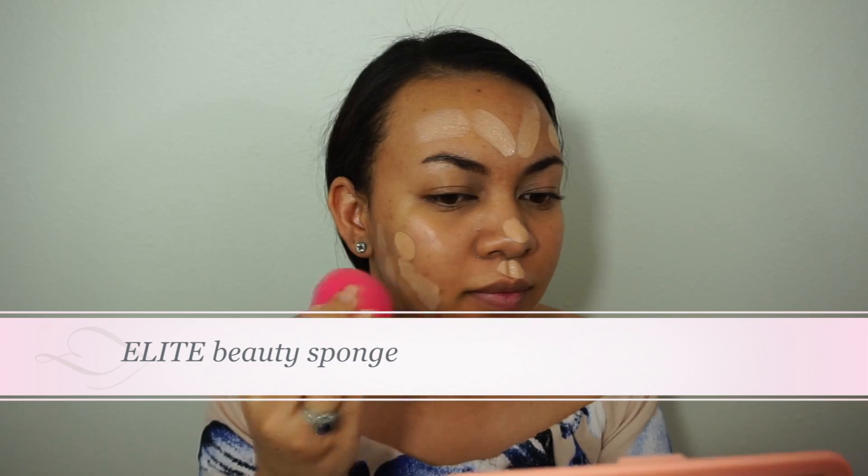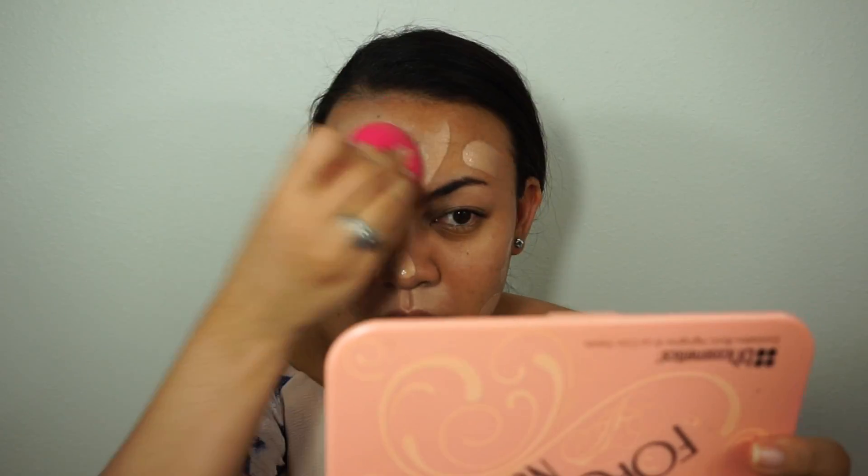I'm taking a damp beauty sponge and I'm going to pat the foundation all over my face, not forgetting my neck of course.